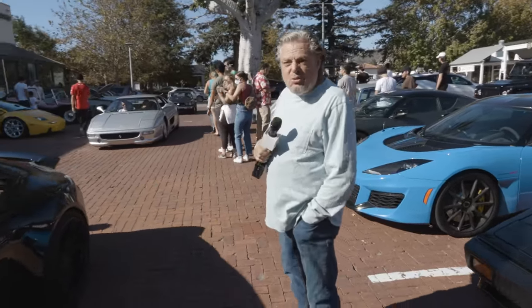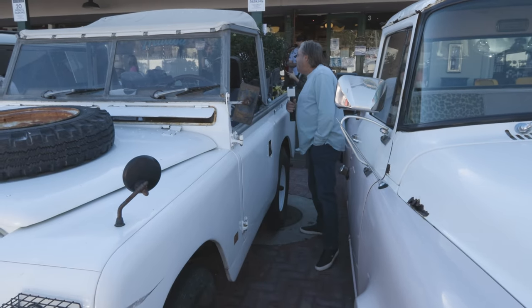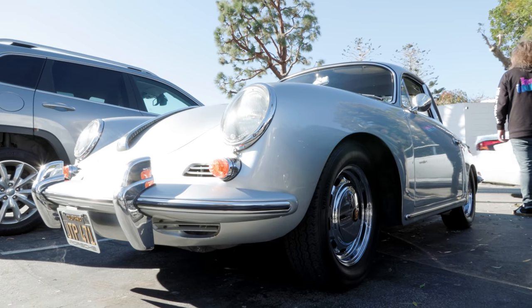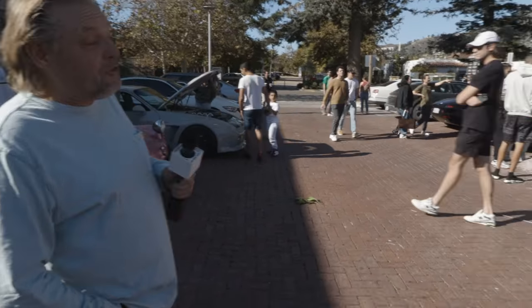Over here we have a Land Rover — I think it's a Mark II. I want to take a look at that. Well, that really is very authentic. You just can't beat the authenticity and originality of these vehicles. I suppose really I should look at other things apart from beaten-up old Jeeps, but this next one is almost a beaten-up old Jeep.